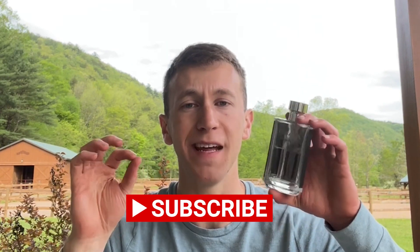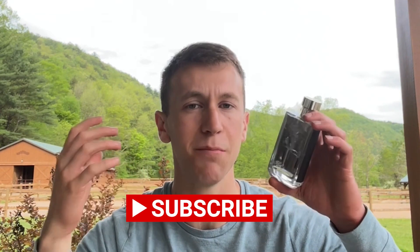The one con I can think of is the projection. If you really like fragrances that fill a room, that would be a downfall for this. But if you really like that versatility factor, then you're good to go. Thanks for listening, and subscribe for more if you want daily fragrance education and entertainment videos.